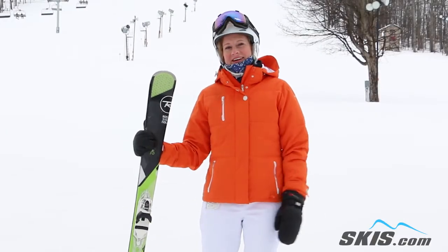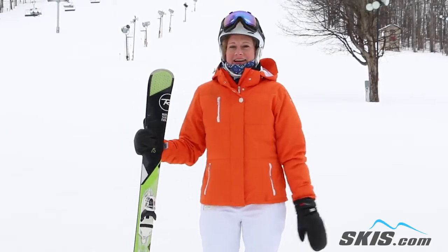Hi, I'm Brigid. I just got off the Rossignol Temptation 75 skis. I give this ski a 4 out of 5.